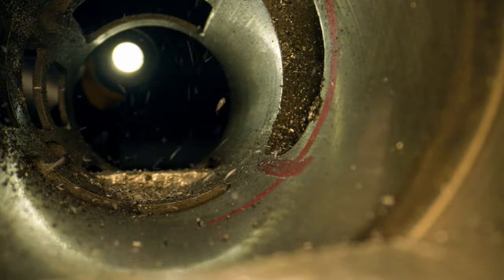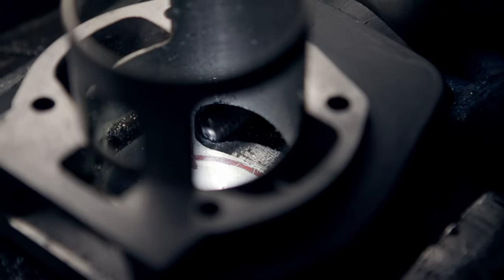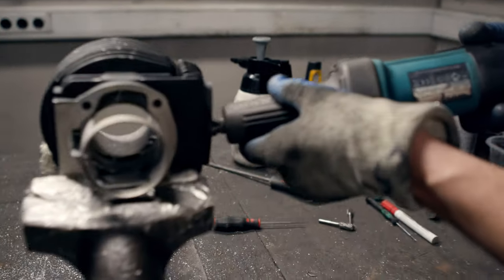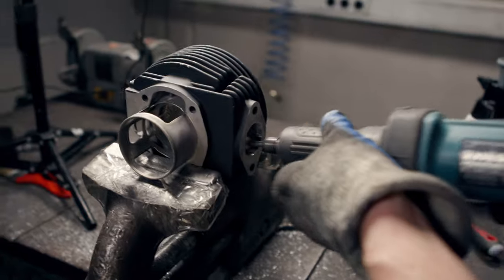In today's episode I'm going to show you the heart of tuning an engine. We are going to change the timing of the cylinder and we are even modifying the exhaust port.